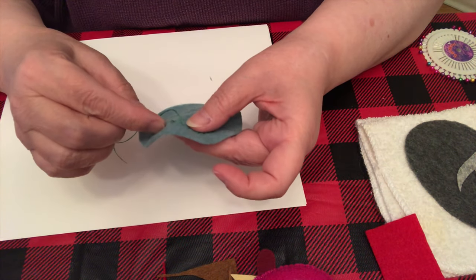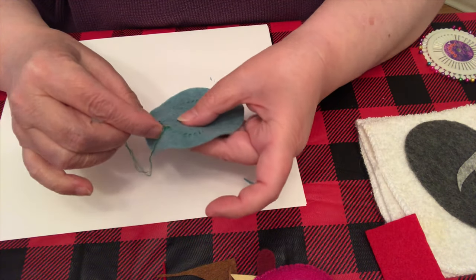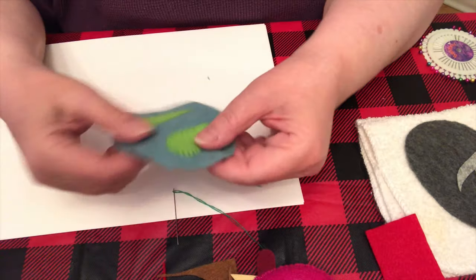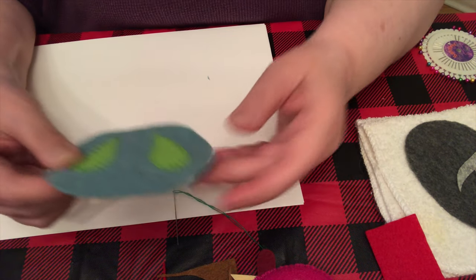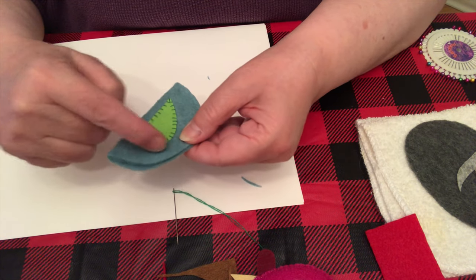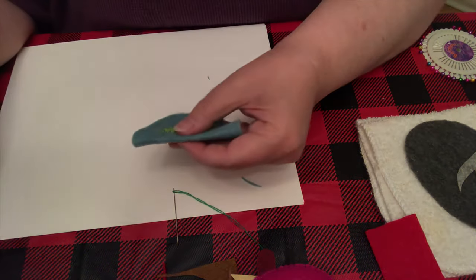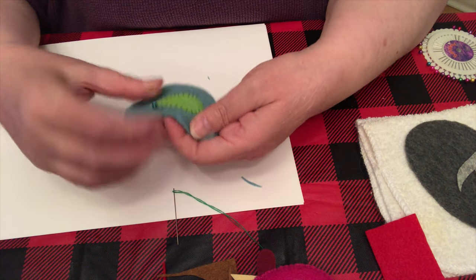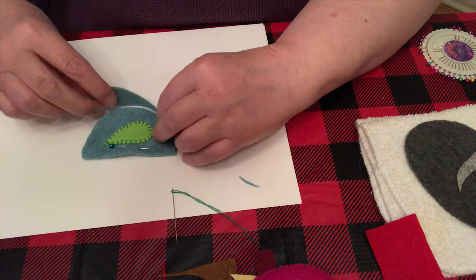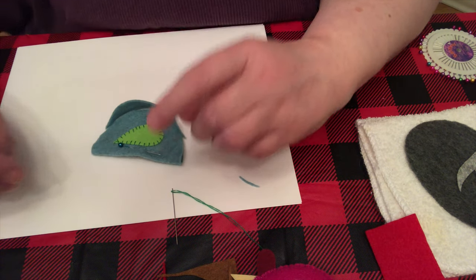There are a couple of wonky stitches in there but that's not a problem. Make a knot and cut it off. There you go, that's the beginning. The curved part of the wing is where the face is going to be, and this is where the tail is going to be. Now I'm going to pin it for a second so you can see what I'm going to do next. I'm going to put this little placket piece in here — I'm not sure really where to start it — so I'll put this piece on there like that.